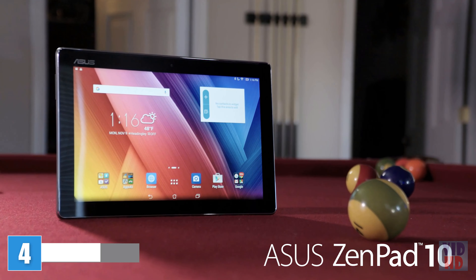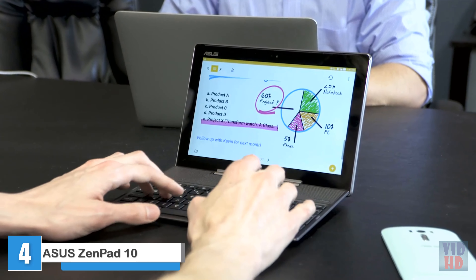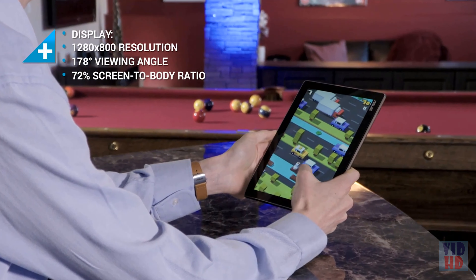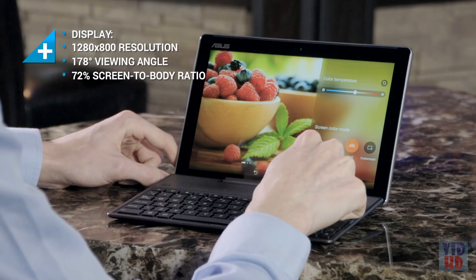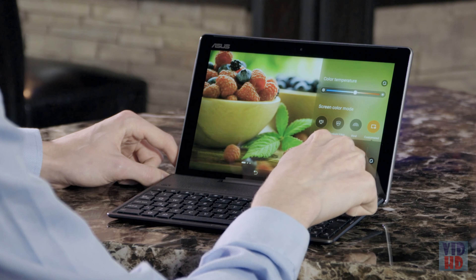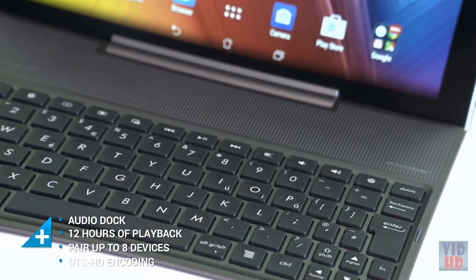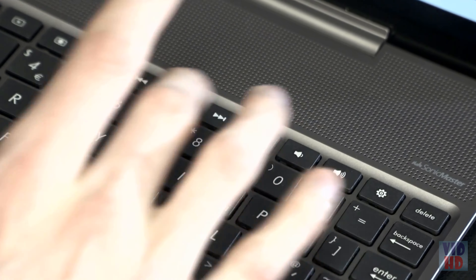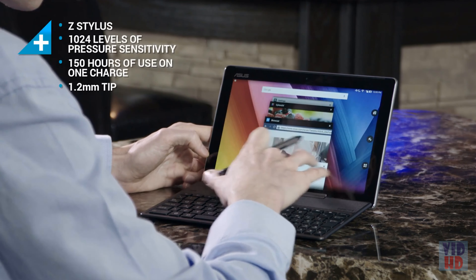The ZenPad 10 is the tablet of choice for professionals on the move. On its own it's affordable and capable, but combined with the audio dock and keyboard, the ZenPad 10 becomes a productivity powerhouse. The ten-inch screen provides ample room for work and play, with True Vivid construction providing excellent optical clarity and software features to fine-tune color quality. The Asus audio dock includes an array of high-quality speakers and a full-sized keyboard, with dedicated keys to help you get around Android easily while editing documents or taking in a movie.